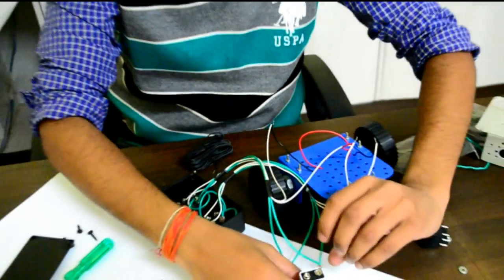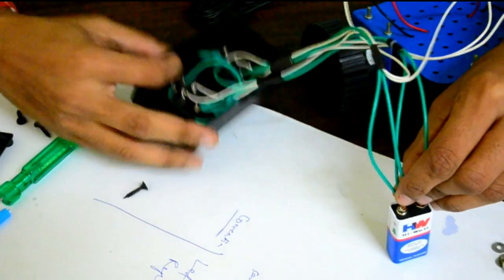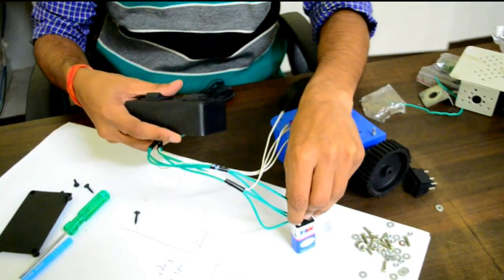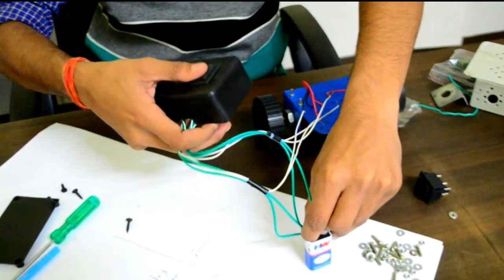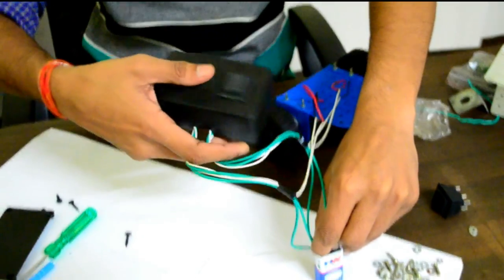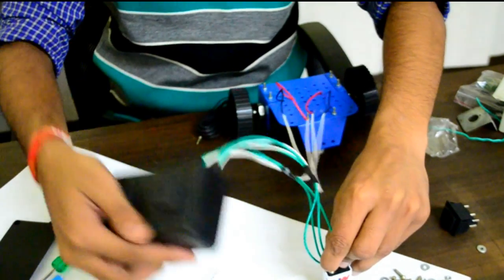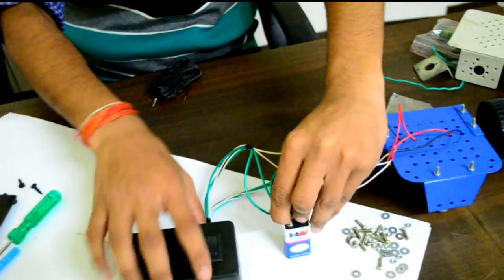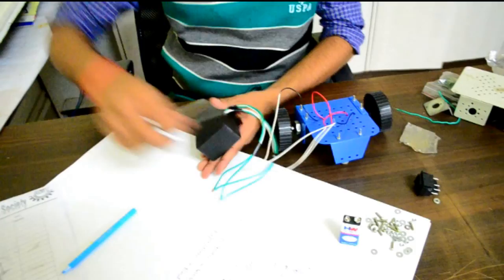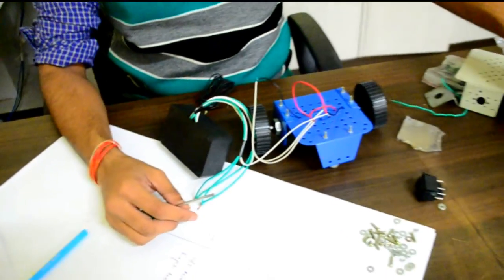Let's check what happens. Moving the switch this way gives forward; this way gives reverse. All set. The battery is not enough for actually driving the motors because it will dry up very soon.